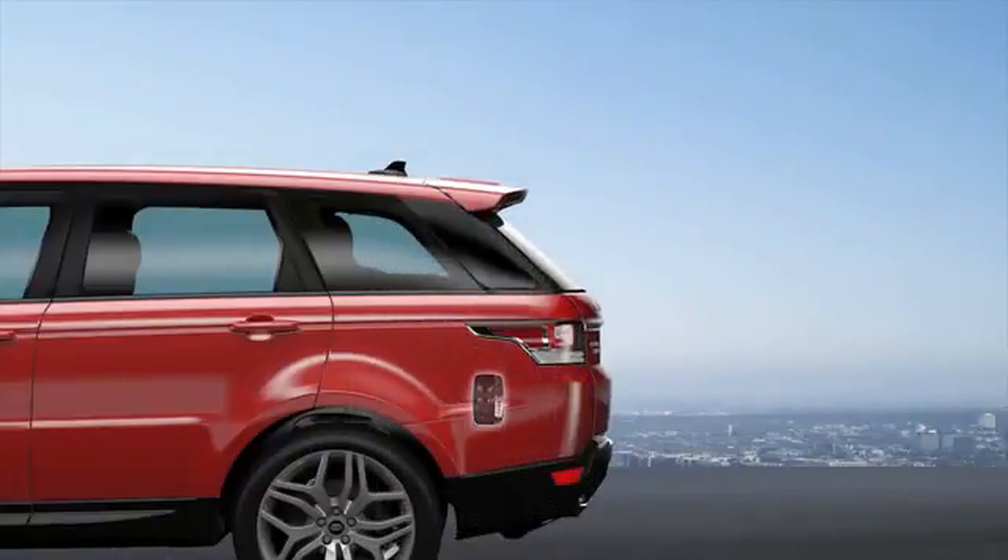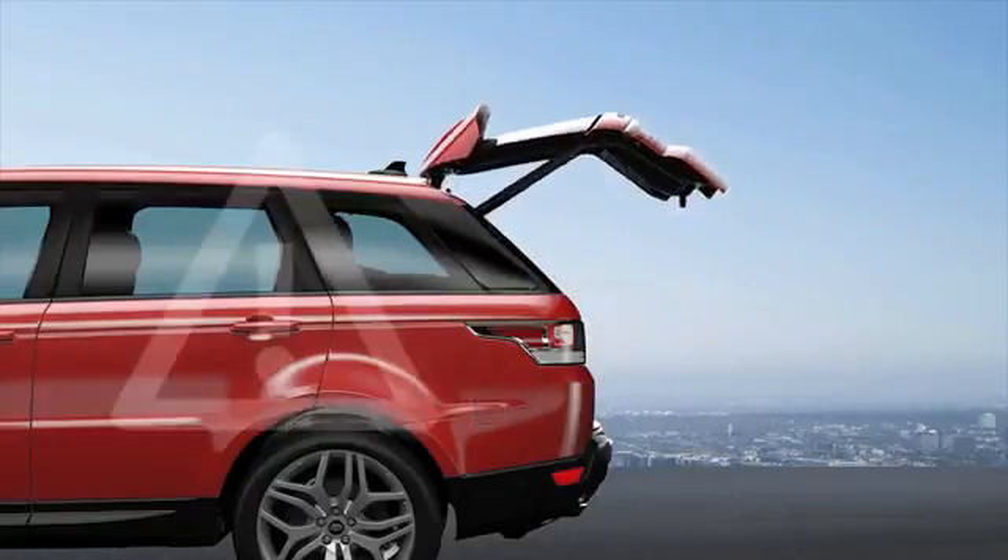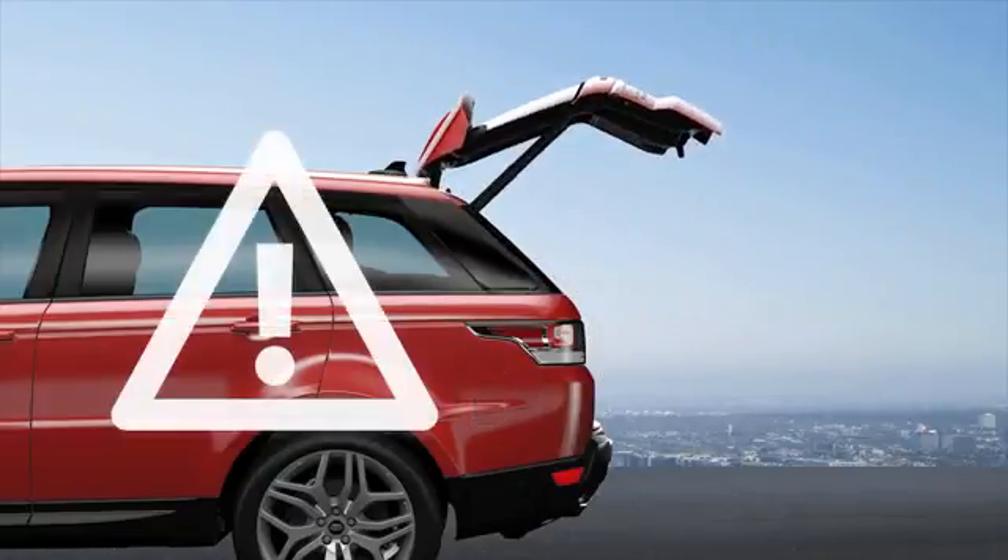Remove the obstruction and press the tailgate close button again. If you leave the smart key in the load space and you've locked the vehicle and set the alarm, you'll hear a warning tone and the tailgate reopens after three seconds. Be warned that radio frequency interference or a metal object shielding the smart key may cause the tailgate to close and lock with no means of opening again.